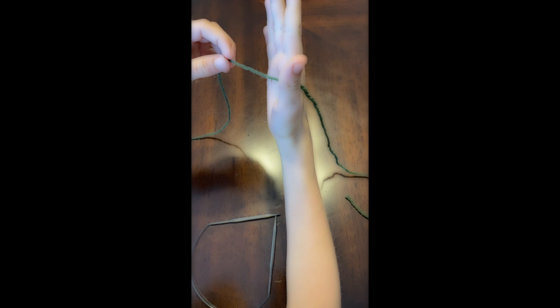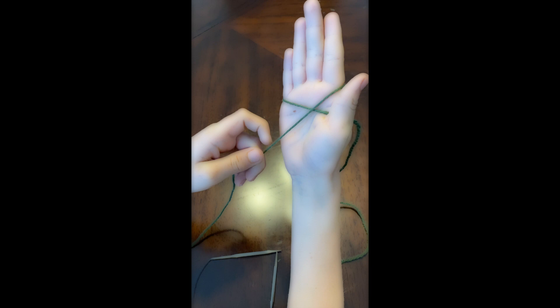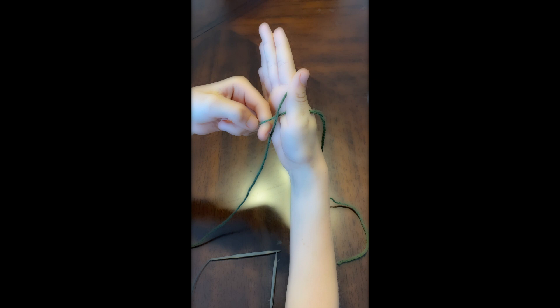Grab your yarn and leave a long tail. Wrap it around your finger or hand, then cross it over the other yarn. Put your pointer finger through and pull this up and out. Take it off your hand and pull it tight by pulling the tail.